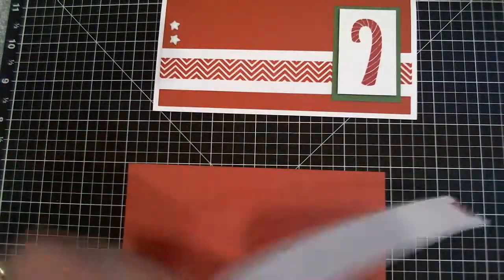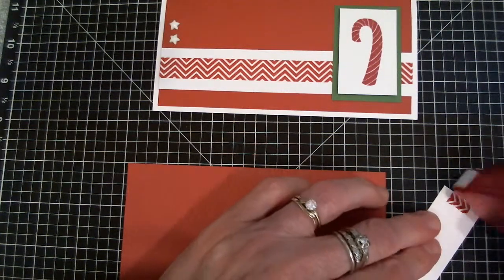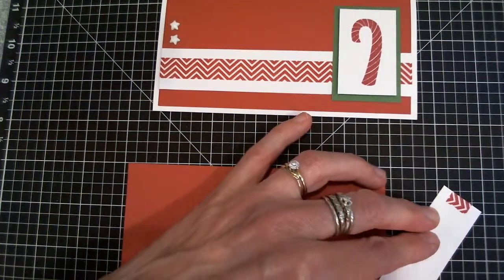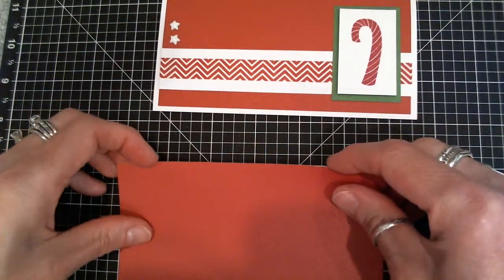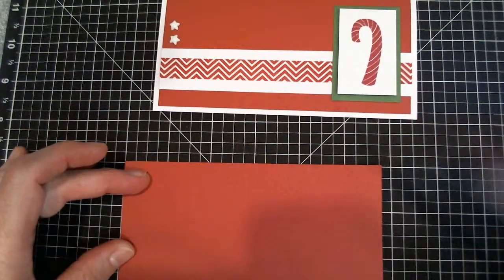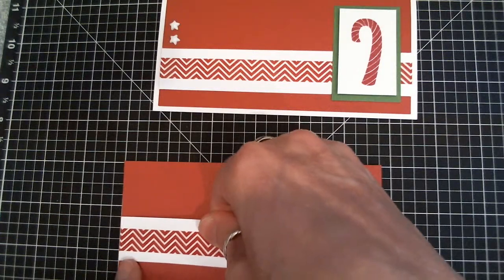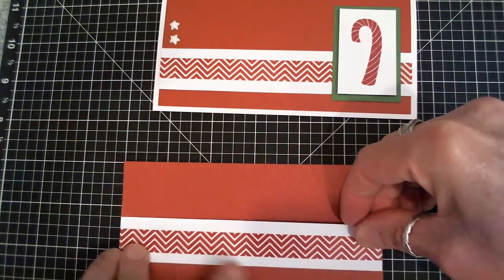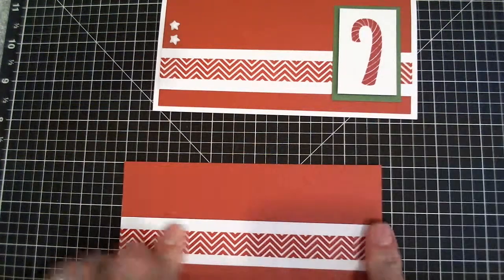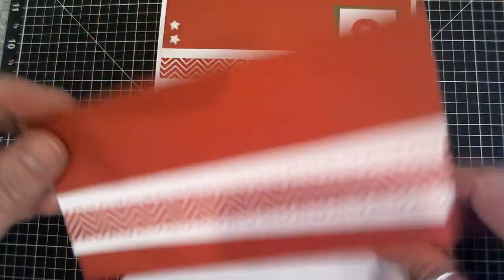Then if I take the ruby cardstock, same thing here. After putting some adhesive on, we can go ahead and attach this really easily. Same way — line it up on your grid. I'm going to go up a half inch from the bottom. Get it on the side, match up a half inch over here. Same thing. There we go, and it's straight and ready to put on the card.